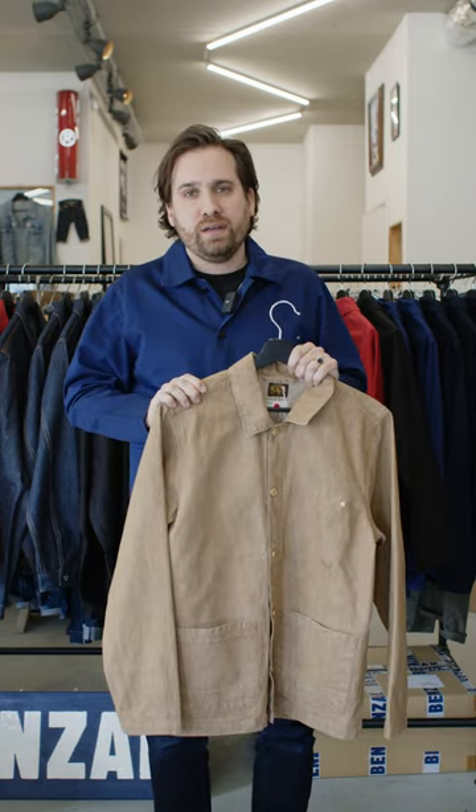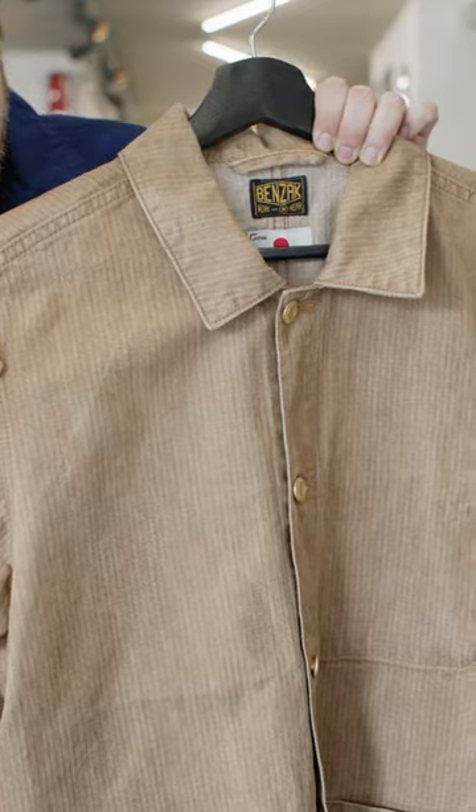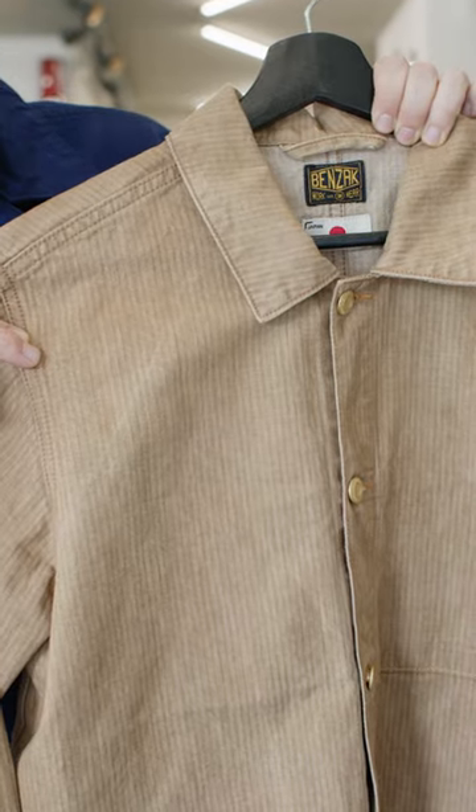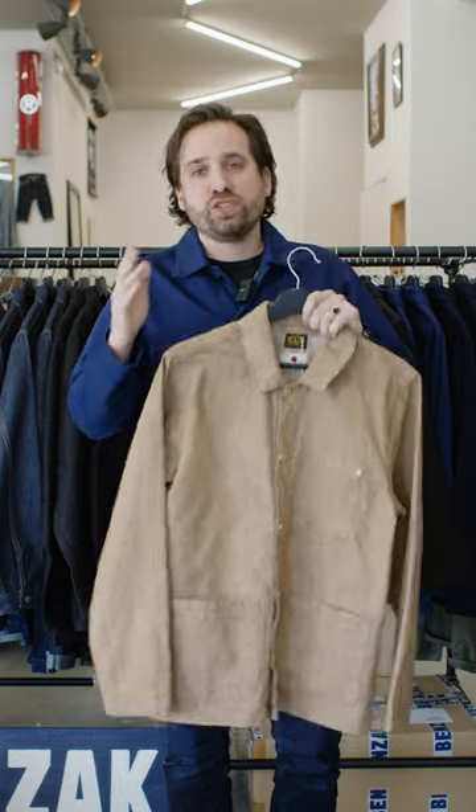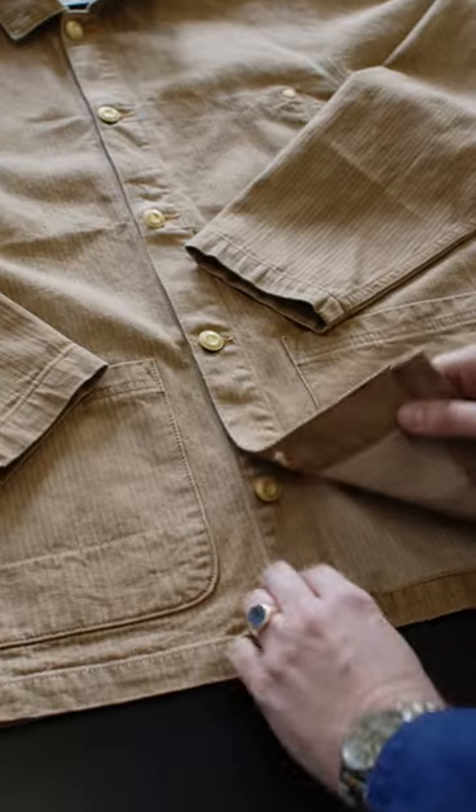Just like regular indigo dyed denim, the weft remains undyed. This creates a variety of brown color tones throughout the jacket. Secondly, the fabric has been woven with a low tension, which results in a beautiful irregular and almost wavy pattern. You can clearly see the structure, especially on the inside.